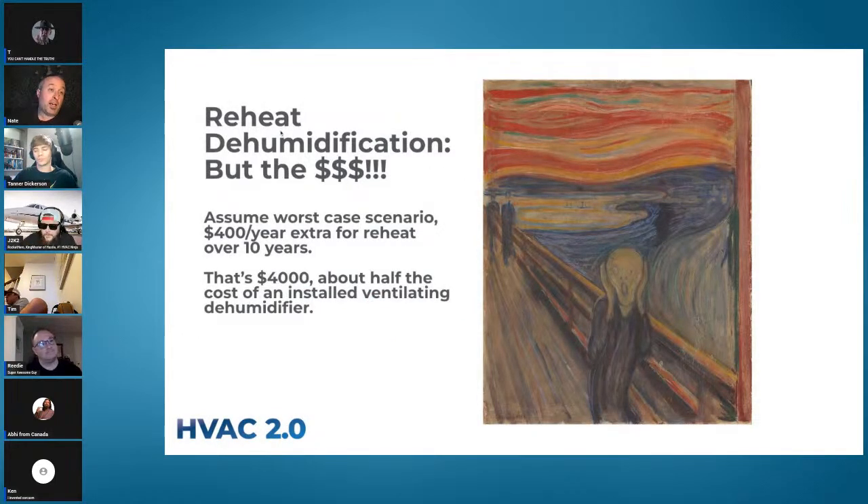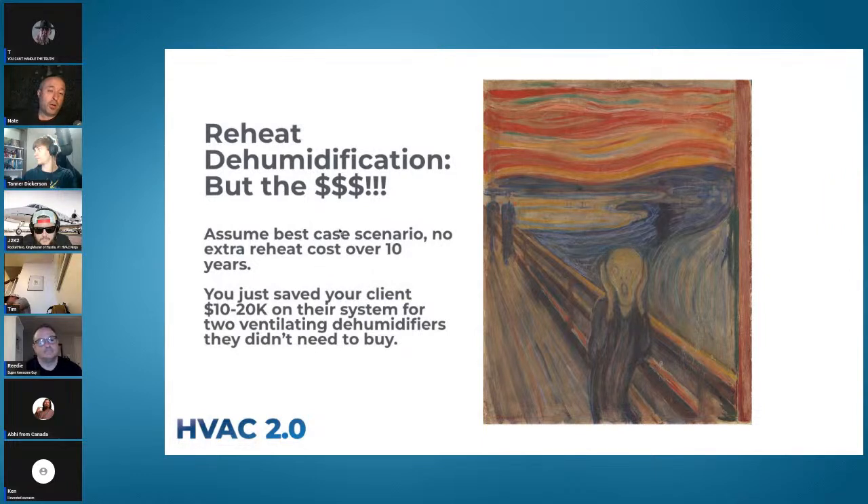Let's assume worst case — like my cousin — it costs $400 a year extra for reheat versus a dehumidifier. Over 10 years that's $4,000. That buys you half of a ventilating dehumidifier, and you're probably going to need two. You're still saving a substantial amount of money. So when people argue over spec sheets: go look at the actual numbers, put something in, and learn — that's how we learn stuff.